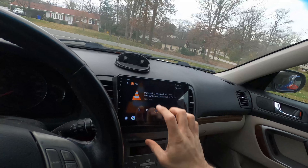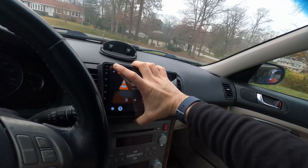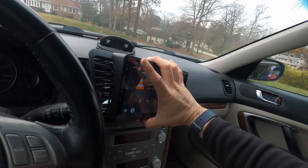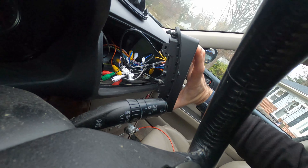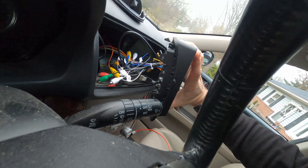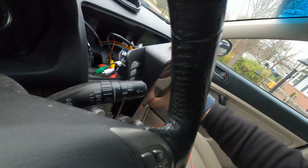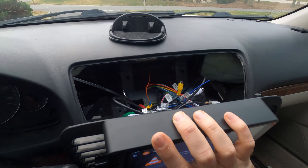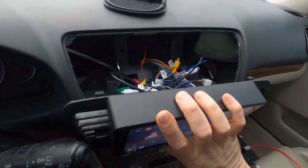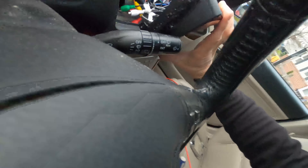There are a couple of small complications. First, it doesn't clip in very well — I'm going to have to figure out a way to mount it better so it doesn't fall out while I'm driving. As you saw, I was able to pull it out pretty easily.